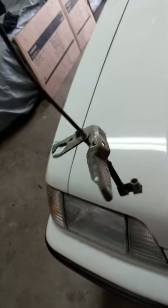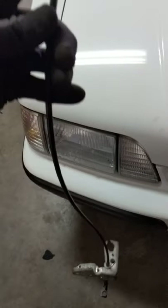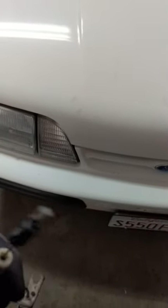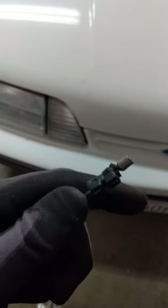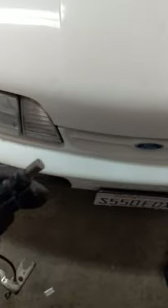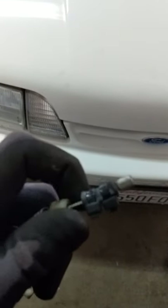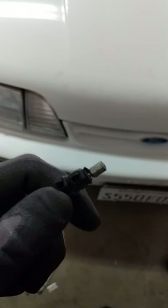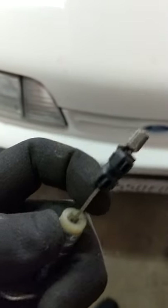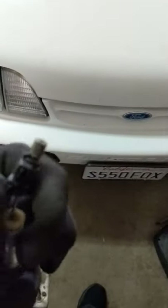While swapping out the throttle cable on the Fox body — because it's different from a four-cylinder to a V8 — here's something that goes pretty much unnoticed. This is basically a rubber hose, about three-quarters of an inch, maybe five-eighths. I cut it at an angle so it won't slip off, and I put two zip ties on it — this is not gonna come off.